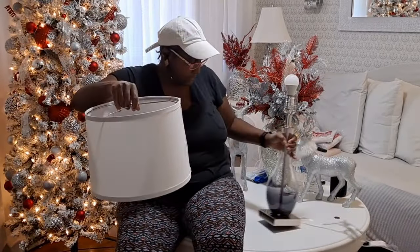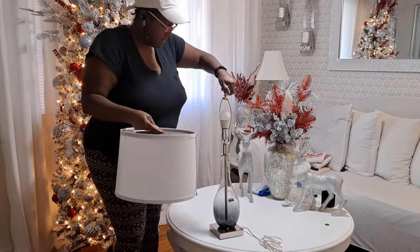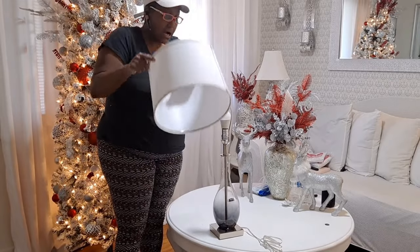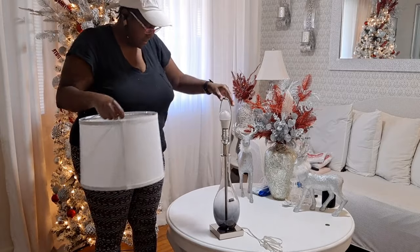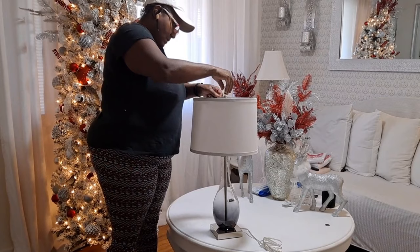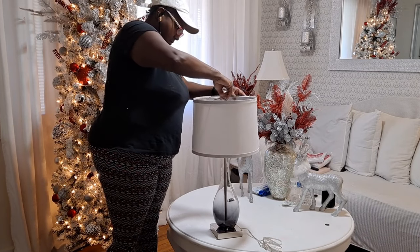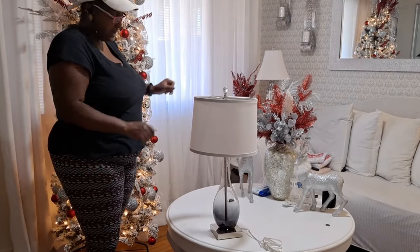It's a touch control lamp, so we don't have to worry about twisting a light bulb — I love that. It's three-way, and I always line my cord to the very back of the lamp. We'll fasten it down, then close up the other lamp and get them both put in place.